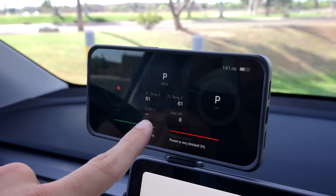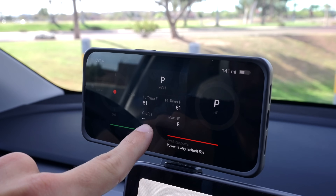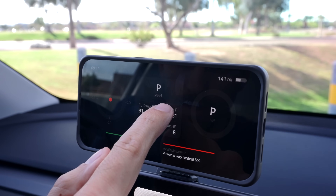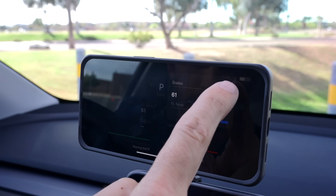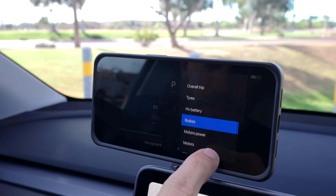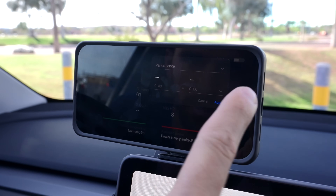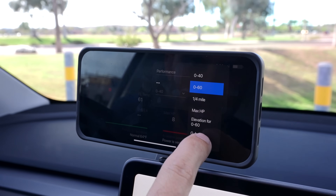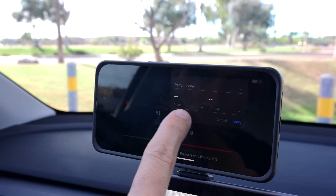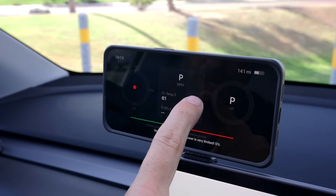Here's another cool feature — you're able to edit the main screen. I currently have front brake temperatures, 0-to-60, and maximum horsepower displayed. If you want to edit it, you click on the text and you get all kinds of different screens to choose from. Under performance it shows 0-to-40, 0-to-60, and other options like quarter-mile time.